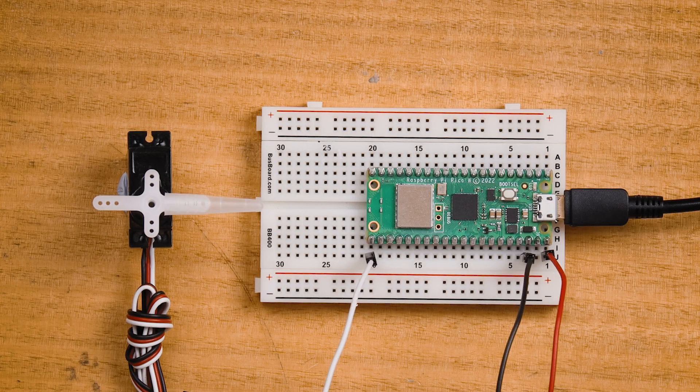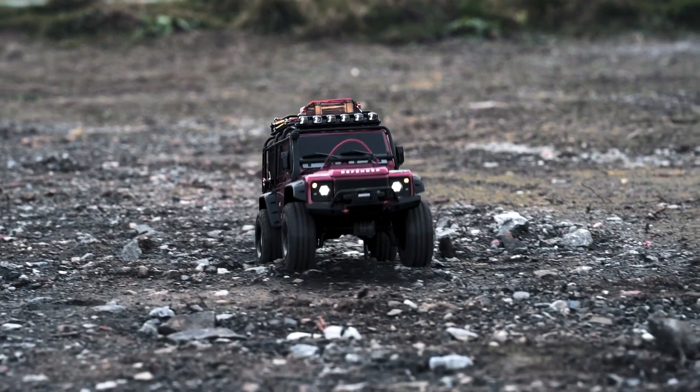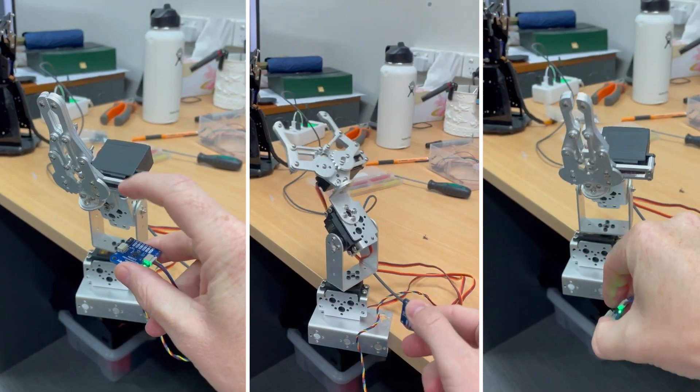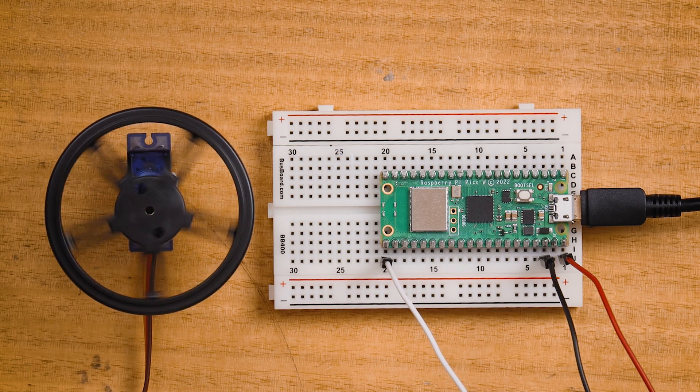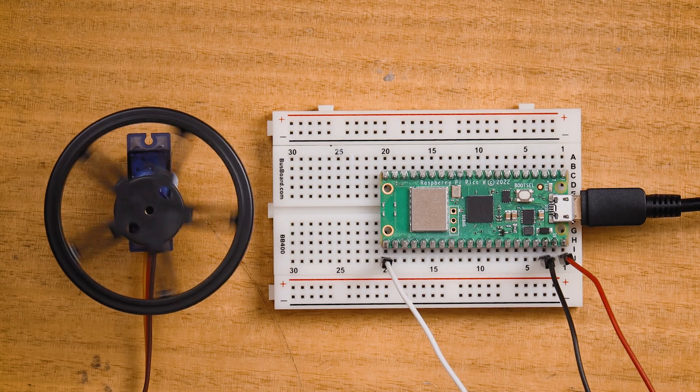There are two main types of servos: positional and continuous rotation. A positional servo can be rotated to an exact angle, usually between 0 and 180 degrees. These are the most common servos and are used in things like steering in RC cars and joints in robotic arms. A continuous rotation servo behaves more like a common motor and, as the name suggests, turns continuously. With these servos, instead of controlling angle, you control speed and direction.